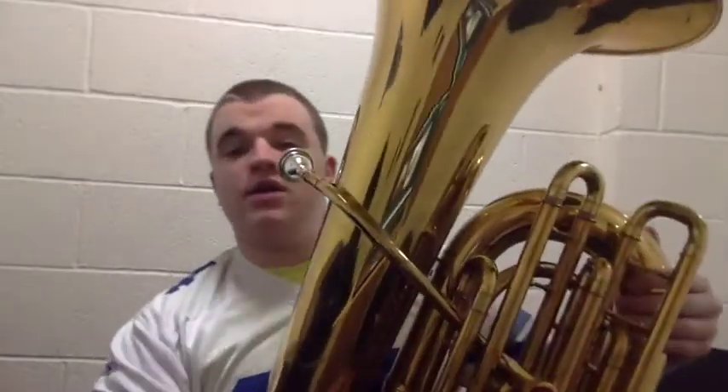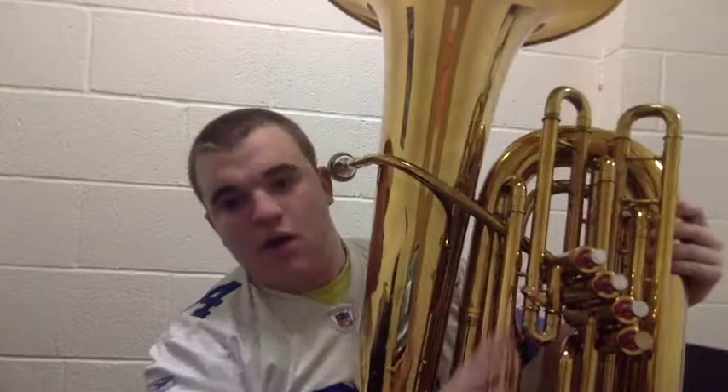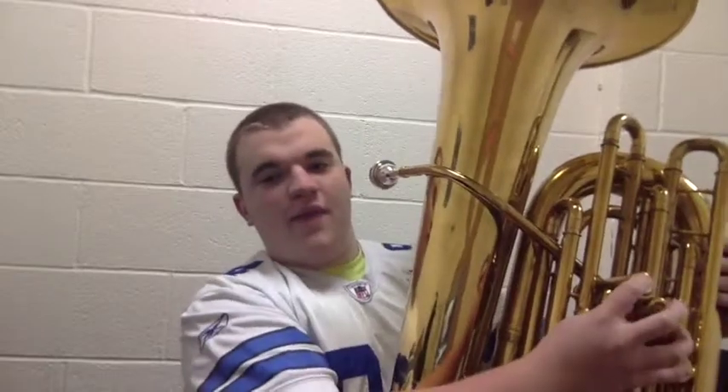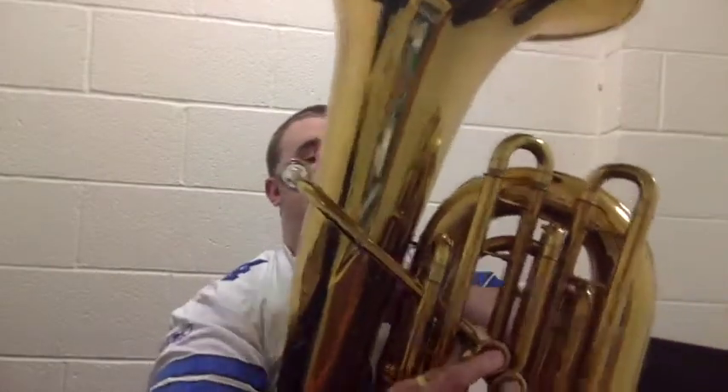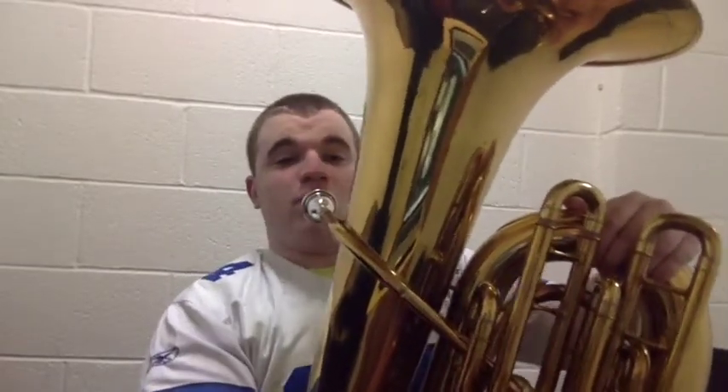Now you can take the tuba and get a hold on it. There is a thumb ring, so take your right hand thumb through the thumb ring and you'll have easy access to the piston valves. Your left hand supports the tuba so it isn't falling around while you're playing — just hold on to this piece right here. That gives you a sturdy base, and now you're ready to learn your first three notes.